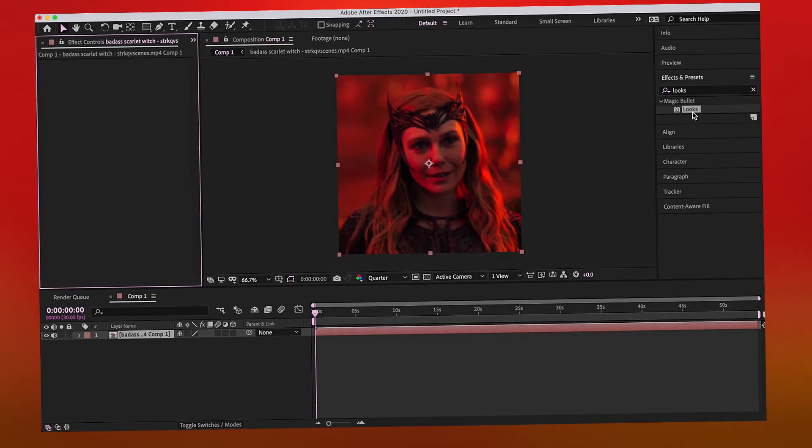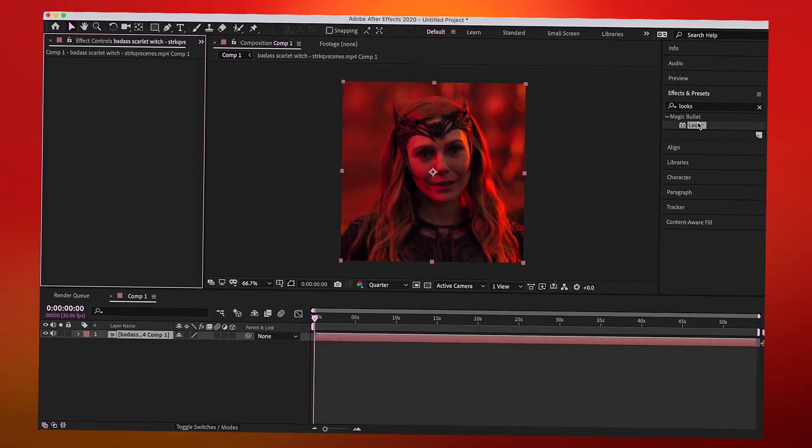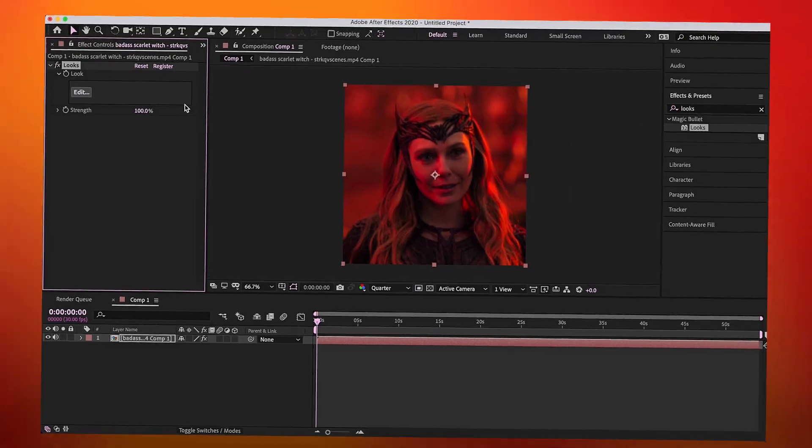For today's video I'm going to be showing you how to import coloring presets into Magic Bullet Looks. You think this is pretty easy, but I remember when I started I looked at so many videos on how to do this and they never worked for me. Also, my mic has been acting up lately and I hated how it sounded, so you get AI Tati today.